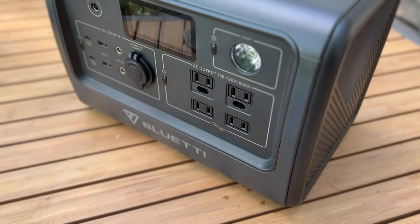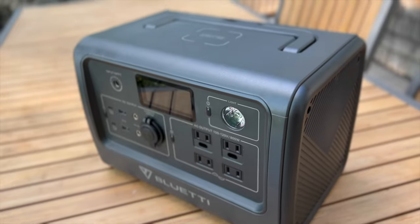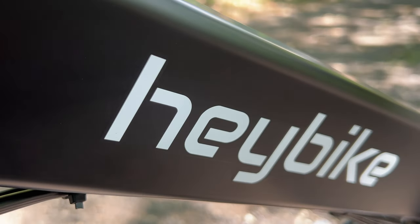In theory, the larger 716 watt-hour battery in the EB70S makes it a perfect size unit to charge the 600 watt-hour battery in the Mars. But will it work in the real world? Let's find out.